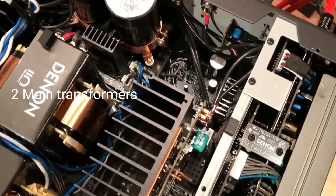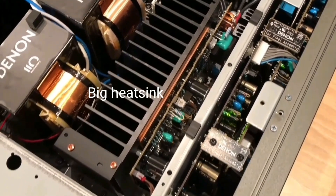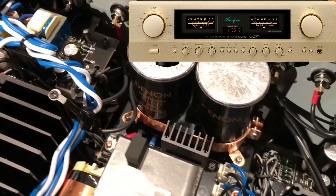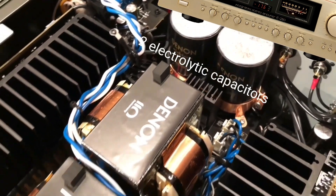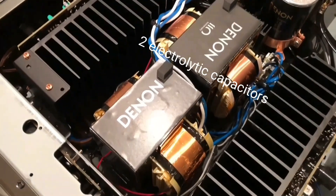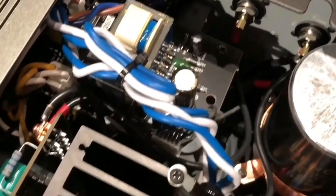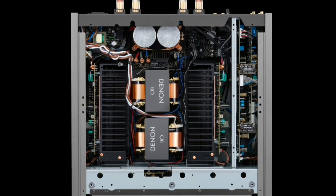For those who want to know the internal view of this Denon integrated amplifier, I will present it to you. There are two very large mains transformers to supply the power amplifier circuit. Why are there two transformers? Two transformers are better than one transformer, as they will not affect each other.